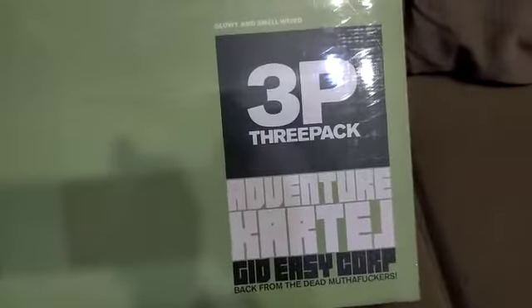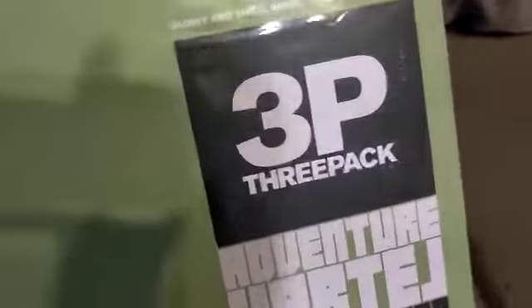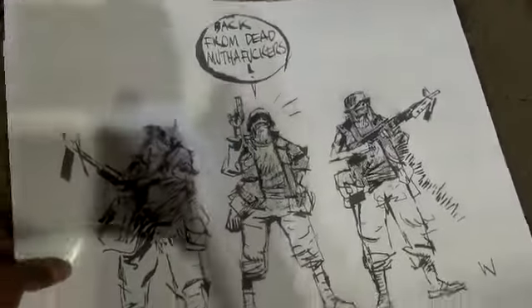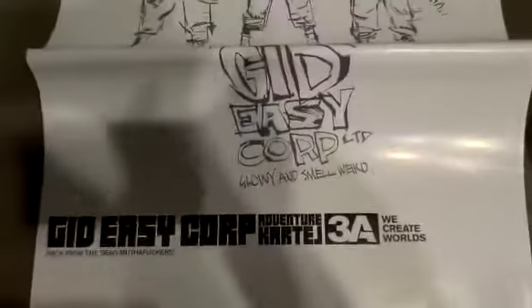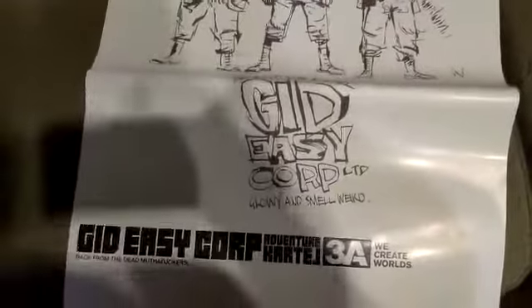It's a 3A Adventure Cartel — 'Get Easy Cork, back from the dead.' Glowy and smells weird. So that's interesting. Let's see if I can do this with one hand. Like a glove. All righty. So first we have the poster here, which is pretty cool artwork. And I should be able to easily fit that in the suitcase. I'm going to put that over here.